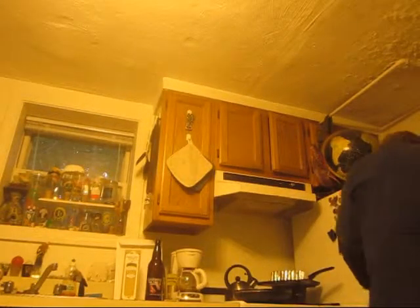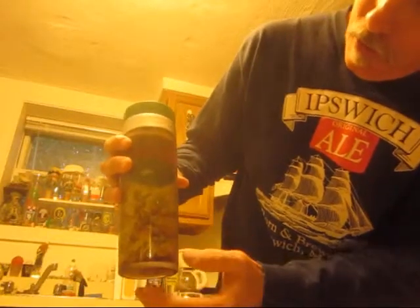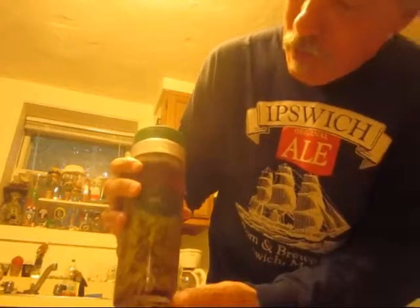All right, we're back. It's time to drink some beer. Let's take a look at this. Look at all those fresh hops. I may have darkened it up a little bit. Anyway, look at this — pour it in and see how it compares to the fine Ten Toes IPA straight up.